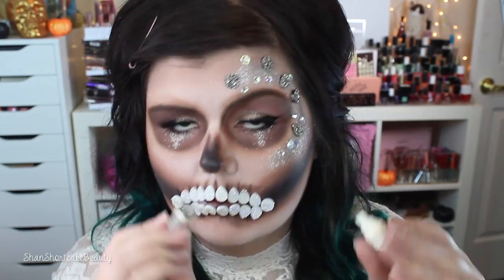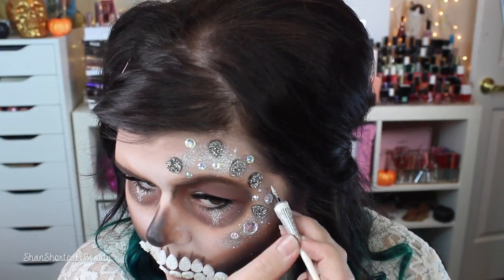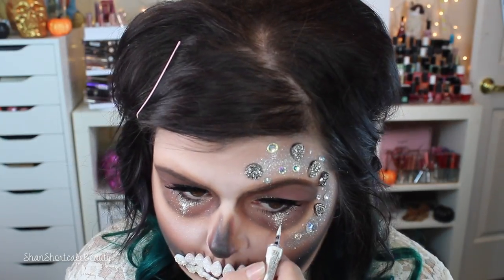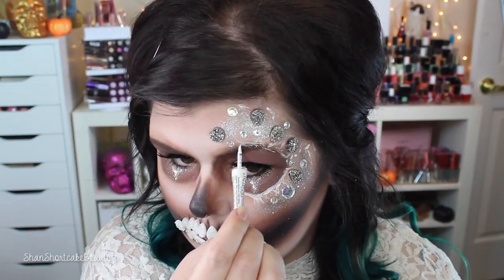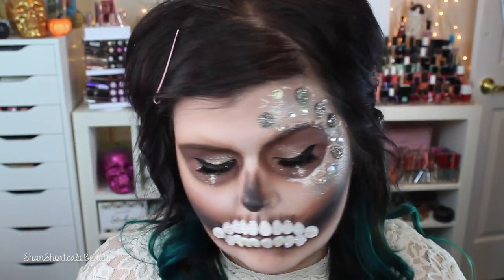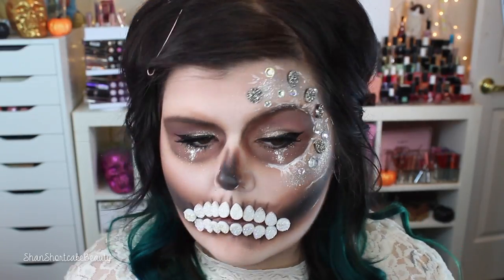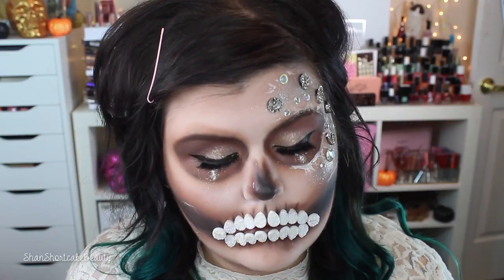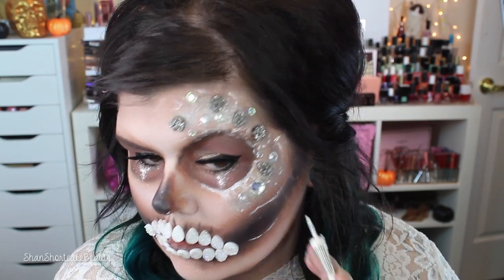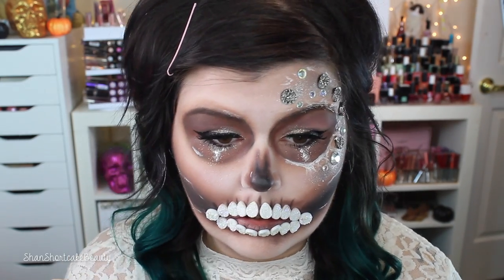I'm taking a white liner from Prestige — I wanted it to look a little more antique, kind of like lace. I'm highlighting the little tears in my eyes for more dimension, putting a little design on the eye that has all the jewels around it, and adding a little highlighting around the jaw. The teeth were so white I wanted a little something extra to tie it together. I actually wish I had gone even harder with this white liner because I really liked how it looked — I'm adding highlights to the other eye as well.